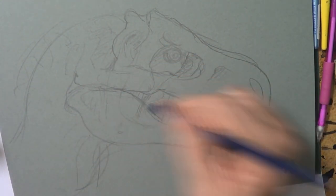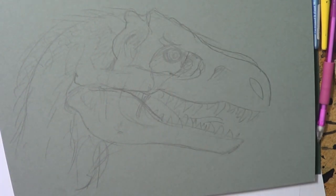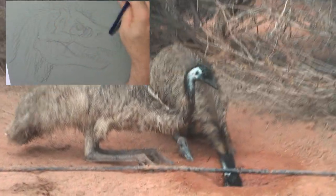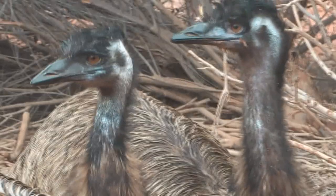Now I'm going to feather this guy out. There are all different types of feathers. The feathers that flying birds have are probably the more advanced. Emus have a more primitive type of feather, and so emus really are a bit like dinosaurs. I'm basing this guy on an emu.